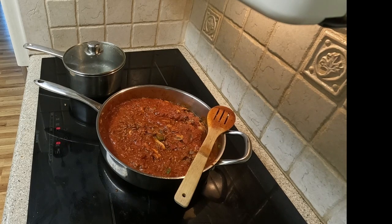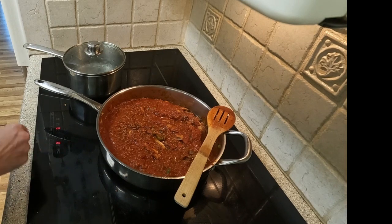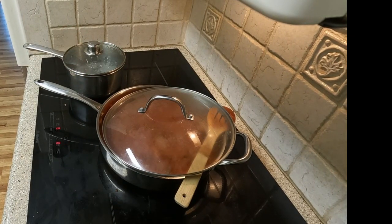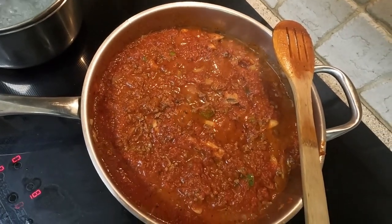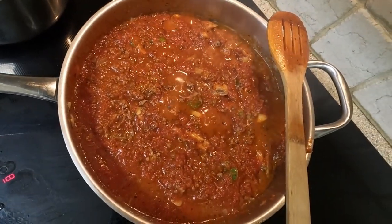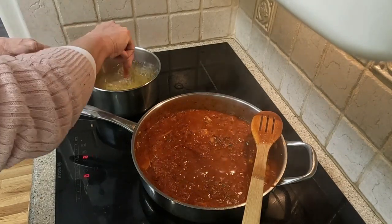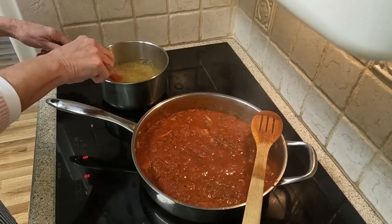I will cover the main pan and let the ingredients simmer on low heat together while I wait for the macaroni water to boil. Once I put the macaroni in the boiling water, I will let it cook for about 12 minutes so that it is just slightly underdone. I want the elbows to finish cooking completely within the beef, sauce, and vegetables. The macaroni will help to thicken the sauce slightly. In goes the macaroni — we are almost done with this delicious American chop suey recipe.